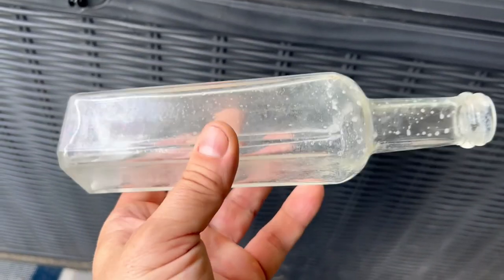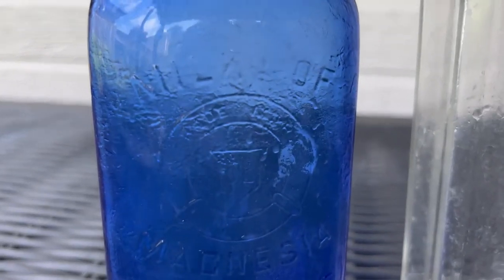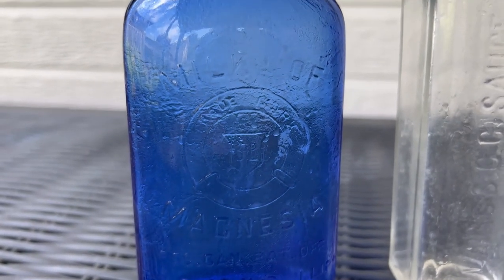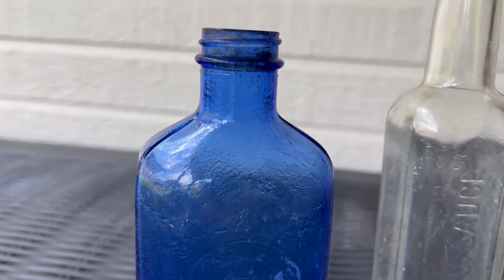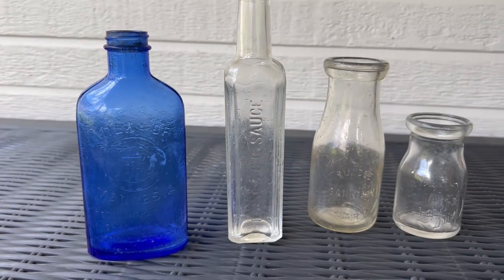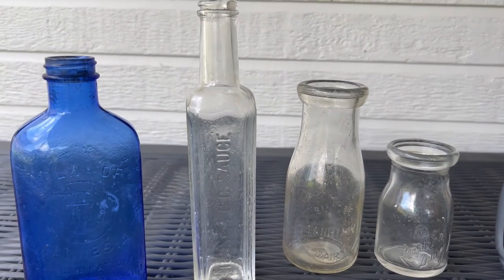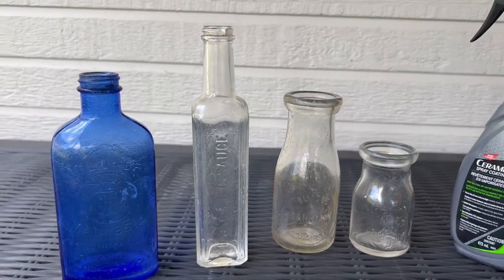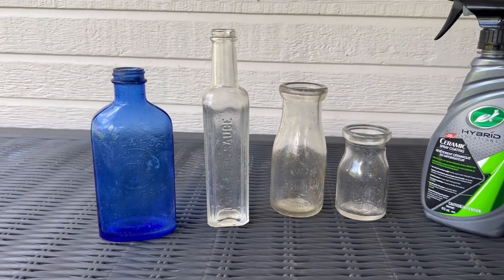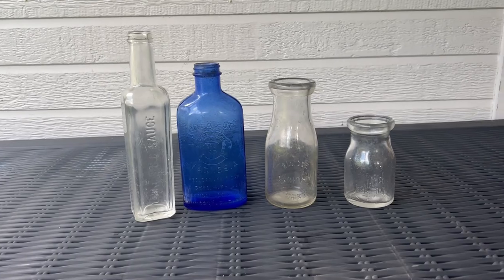They definitely look better, but you can still see a bit of that white sickness inside. I mean, it was really bad — some of it is almost like it's burnt on there. It looks cleaner anyway. Maybe we'll let them sit for an hour and see how they look after that. So far so good though — they definitely look a lot better.